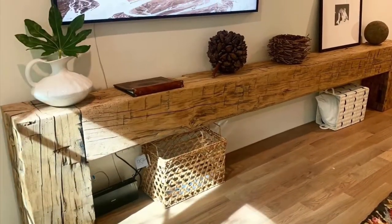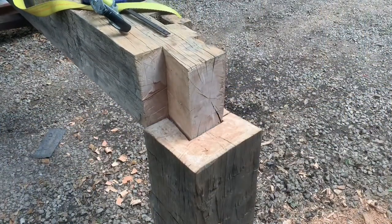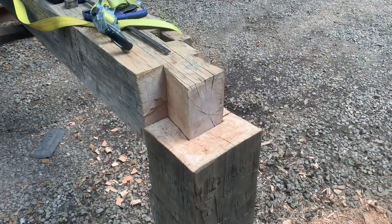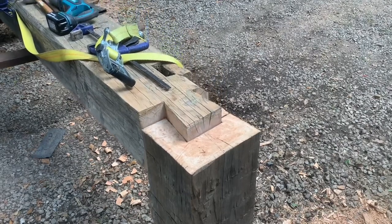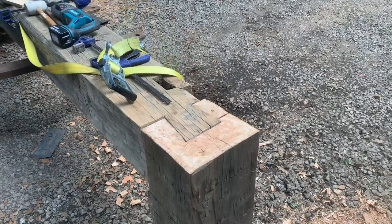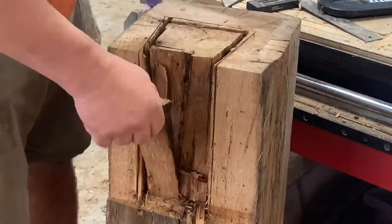I've built several of these beam tables recently and I had to figure out a way to quickly and accurately remove a lot of material. This has been the most efficient thing I've come up with so far. Just don't expect surgical precision — it works really well, but I wouldn't try using this for putting bow ties in tabletops.